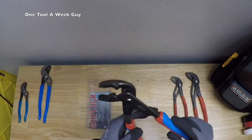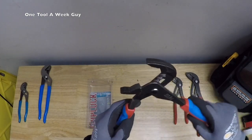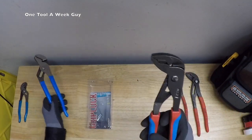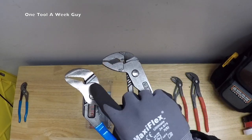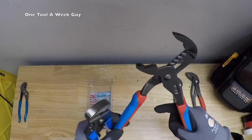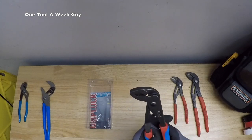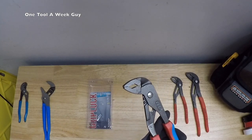This is the Channel Lock Grip Lock 10 model, CB for Cold Blue. As you can tell, it's going to have five settings, same as the other Channel Locks. But as you can see, the teeth on it are much better designed for gripping nuts and other items you want to grab. So this is what we're looking at this week — the GL-10s CB.